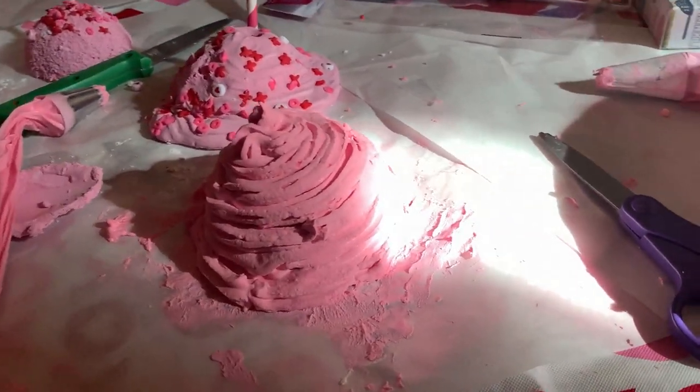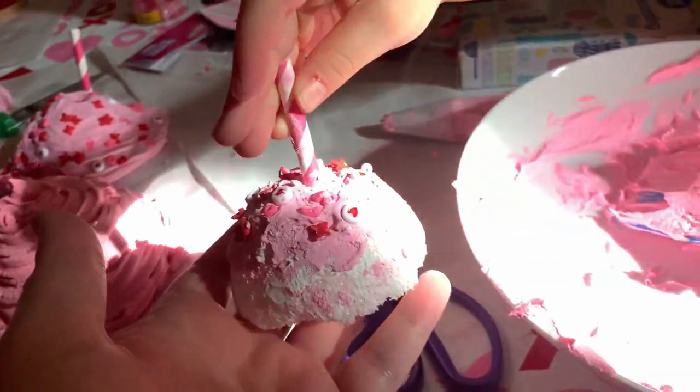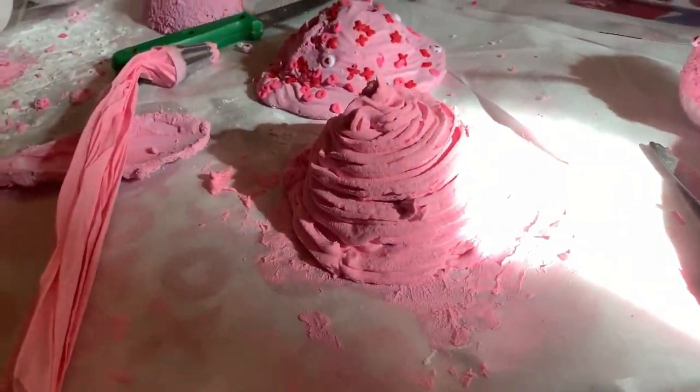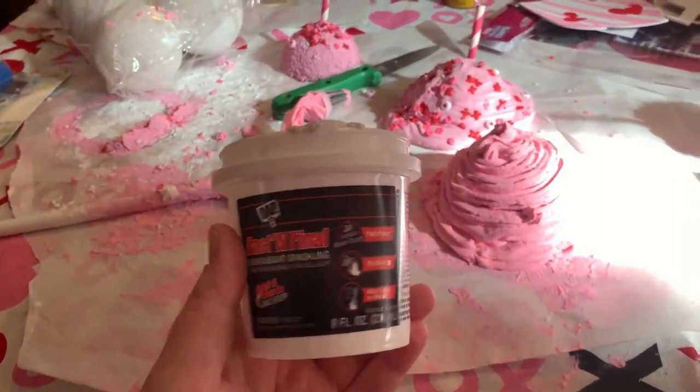And it worked completely differently. This is called Fast and Final lightweight spackle — I got this from Walmart for about $3 compared to the $1 from Dollar Tree. The Dollar Tree one was incredibly crumbly and really hard to work with. This one was smooth like icing already — so much easier. You can see it actually came together versus the other one, which ended up like melted ice cream. This one has a lovely layer on it and I'm about to decorate it with sprinkles. This one obviously looks a million times better. If your spackle is off, this is going to be off.